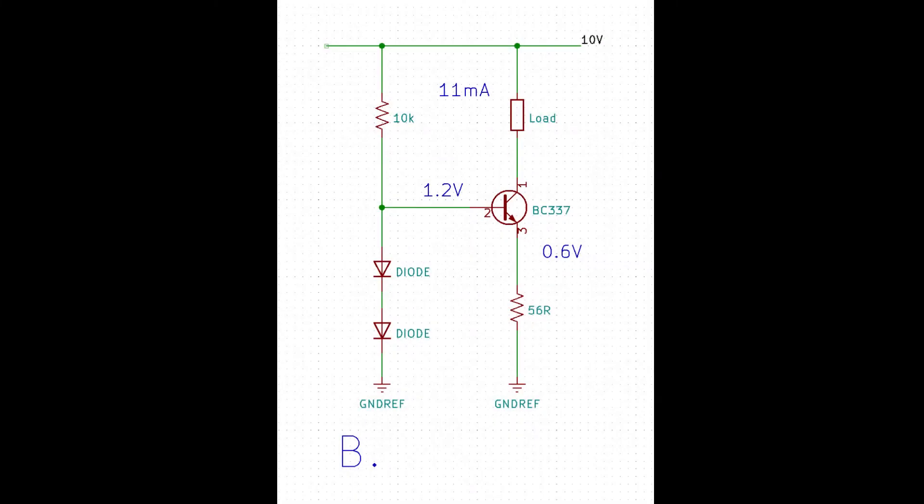The 10K resistor and two diode drops on the left leg result in approximately 1.2 volts at the transistor base, assuming silicon diodes with 0.6 volts per diode. Since the voltage drop from base to emitter is 0.6 volts, the emitter voltage will be 0.6 volts.